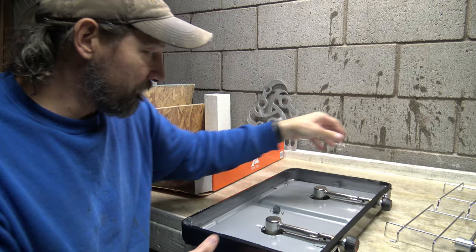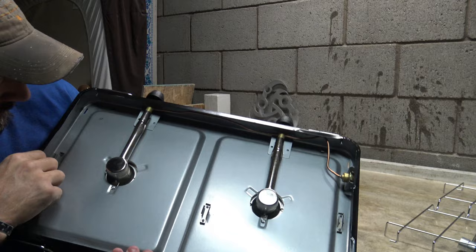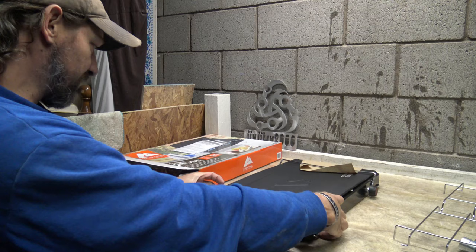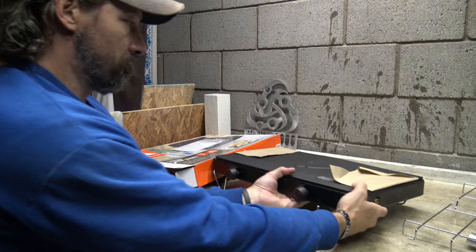Looking at the bottom of the stove — nothing wrong there. You've got your pipes that come in and go to the burners. Pretty basic. You've got two knobs. There's no igniter or anything like that on this stove. It appears that these legs just swing out and flip underneath — not too bad, interesting little design.